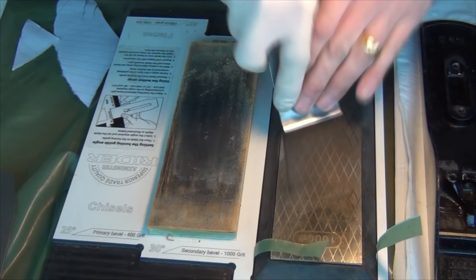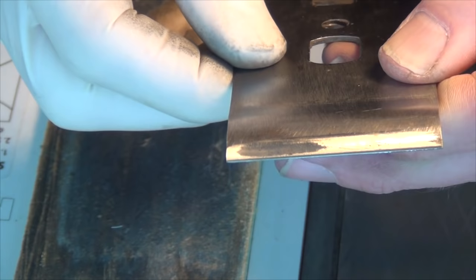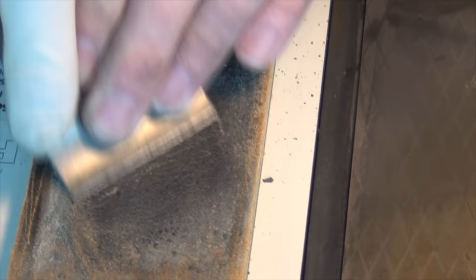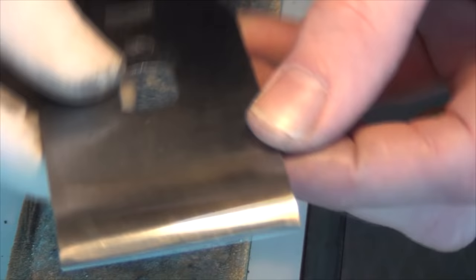I polish the front of the chip breaker on the thousand grit diamond. Now there is a bit of a flat spot on here - I wonder if somebody's had a go at it in the past and not made a very good effort - but I think that will polish reasonably okay on the strop now. And that's the sort of finish I'm looking for on the chip breaker. With chip breaker and iron attached you shouldn't be able to see any light coming through, and I'm happy with that.